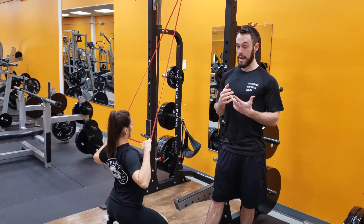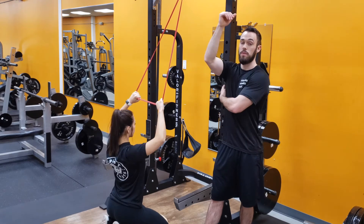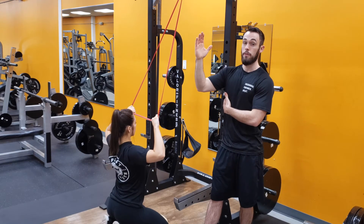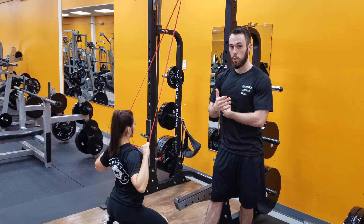She's keeping good posture the entire time, squeezing with her back. On the way up, she feels those muscles firing back here — she's resisting that force on the way up as well. That's going to increase connectivity and be great for things down the road.